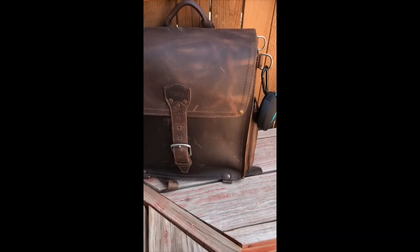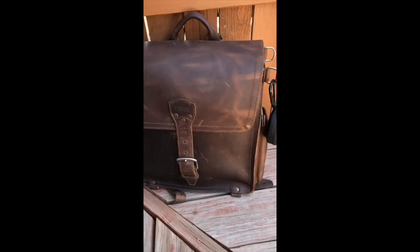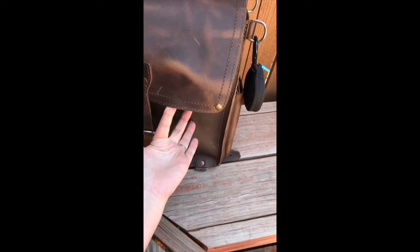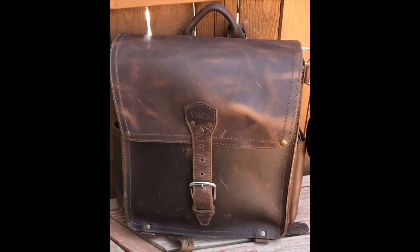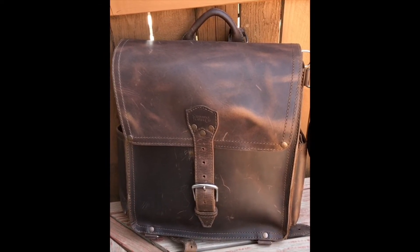First thing I wanted to note about the bag is it has a really fantastic pull-up, which means when you grab it, it's going to change color. I love that. I've only had this bag for a couple of weeks and it already has such a great rugged look to it.